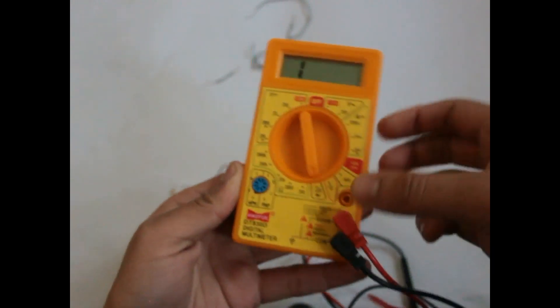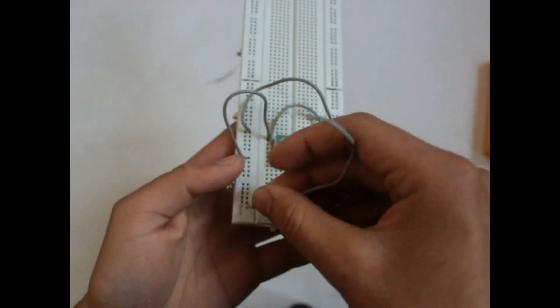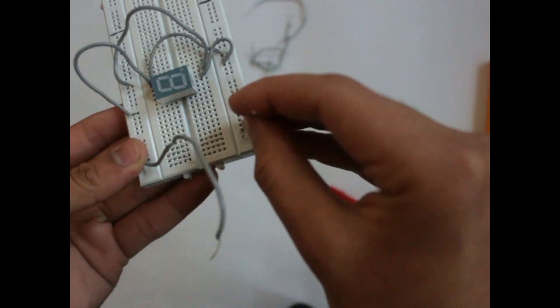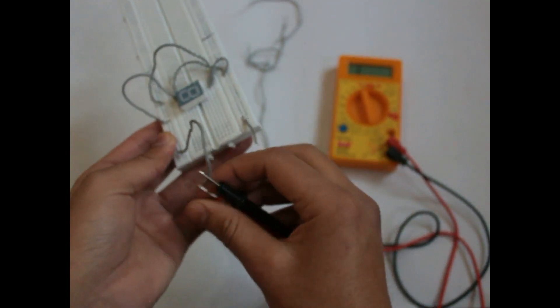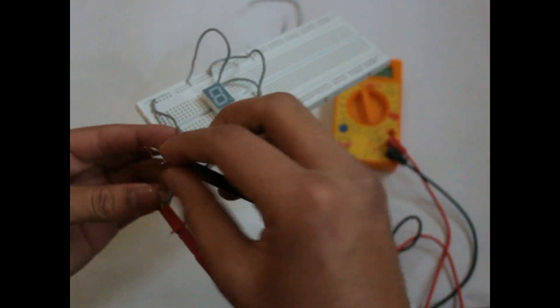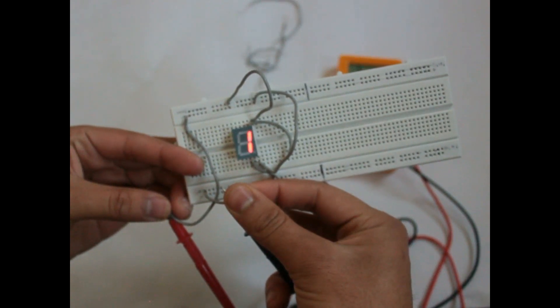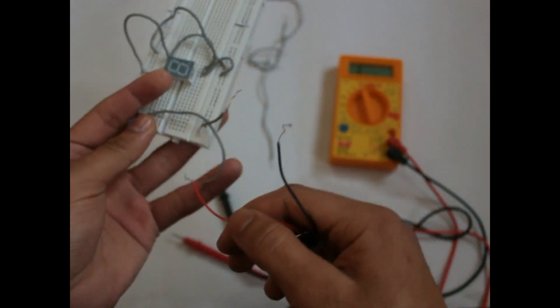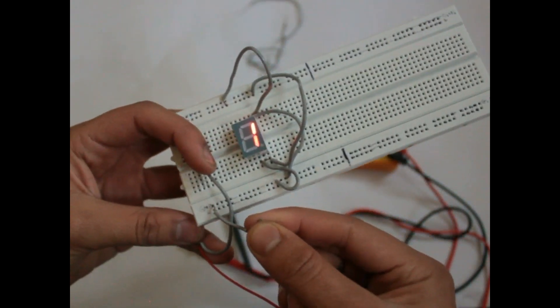Bring up your multimeter and put it on diode mode — that's this setting. Now put a wire on the positive side like this, and then the negative on the negative side like this. Bring up the two wires coming from the multimeter and connect the positive wire here and the negative wire here. You can see number 1 is being displayed — it's so simple! You can also use a 9-volt DC battery: connect positive to this side and negative to this side, and number 1 is being displayed.